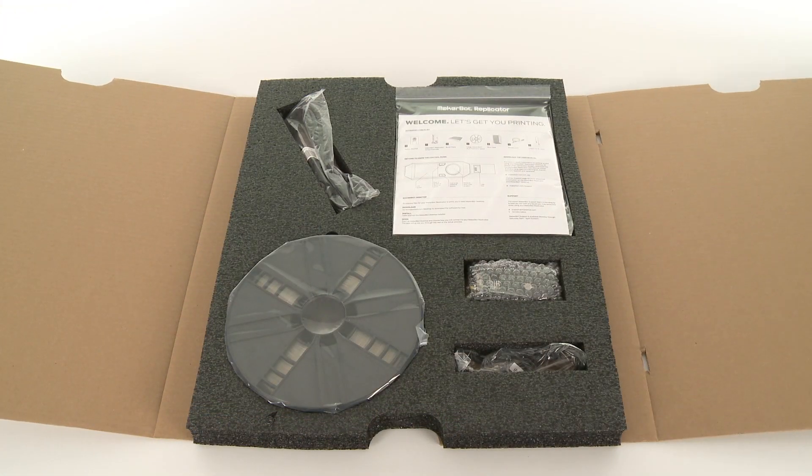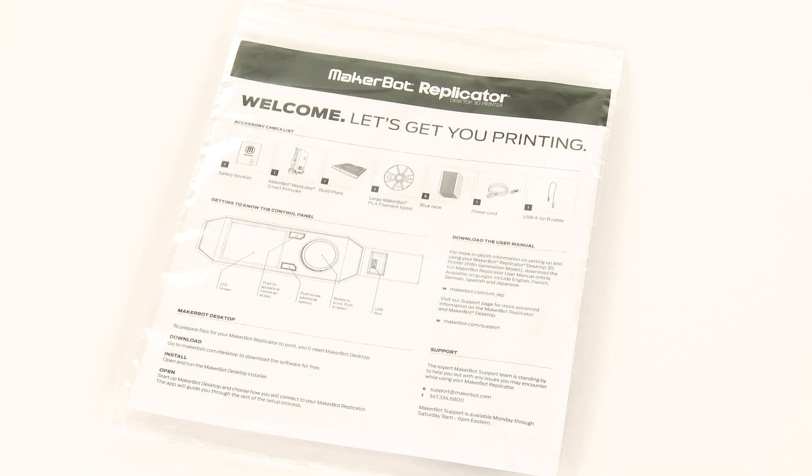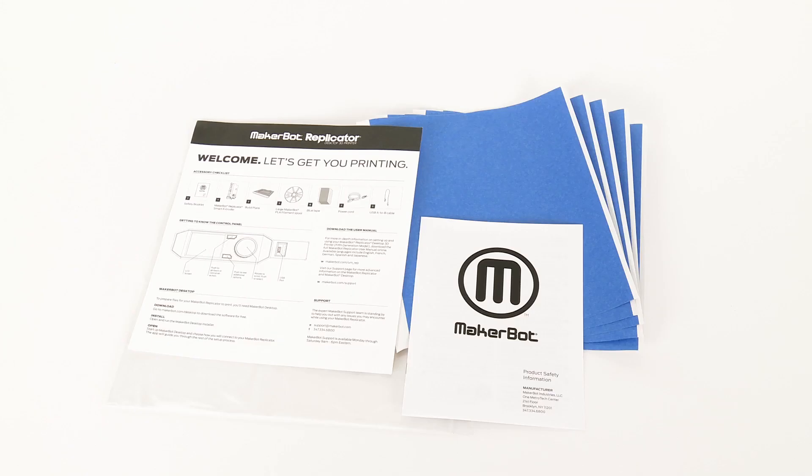Starting at the top left, you have the power cable, followed by the welcome packet. Inside, you'll find the quick start guide, product safety information, and a few sheets of build plate tape.